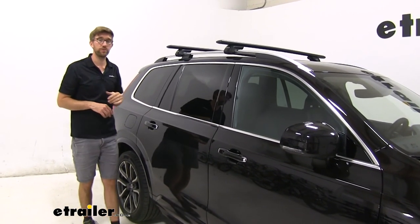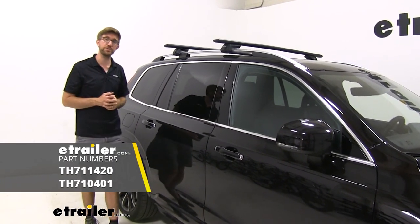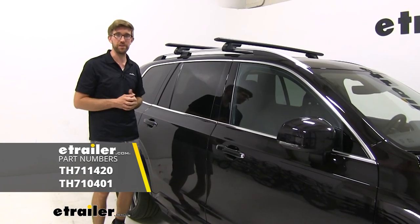That's going to do it for a look at the Thule Wing Bar Evo raised rail style roof rack system on our 2016 Volvo XC90.